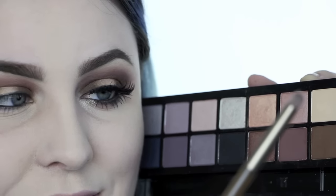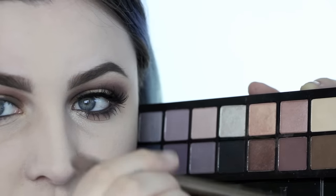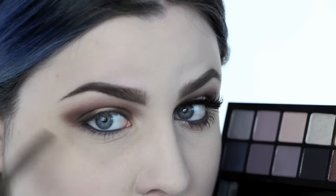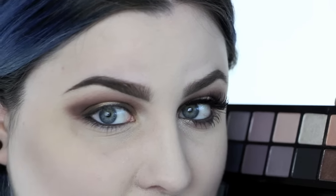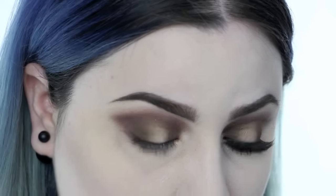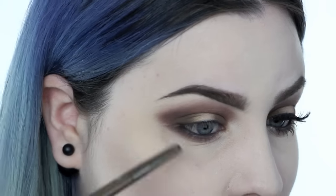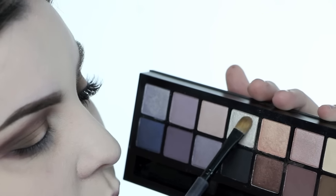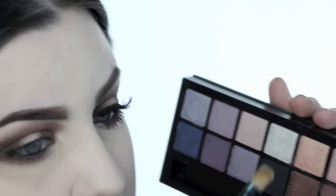Going back into Fig — this is the Urban Decay Naked Smoky brush that came with the palette, and I love this brush. I'm going to take Fig and brush that on my bottom lash line and smudge it out. Then on my inner tear duct I'm going to take Blanc, which is a beautiful white shimmer shade, and apply that on the lower lash line and a little bit up along the tear duct.